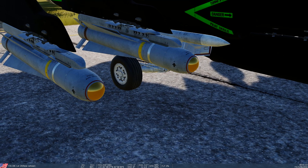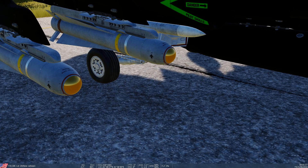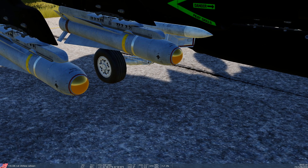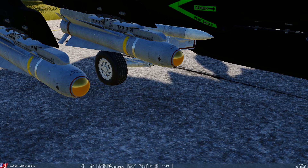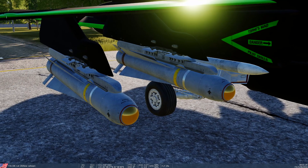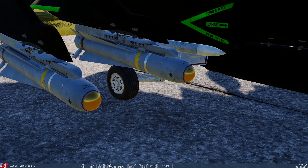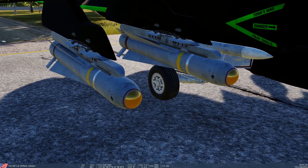You can tell the difference between an IR Mav and a laser Mav because the IR Mav has a cloudy seeker head, whereas the laser Mav has a totally clear glass seeker head. That's how you tell the difference between the two.